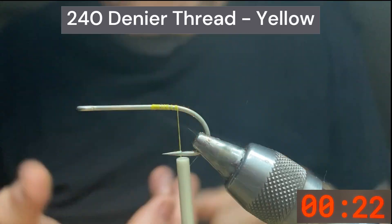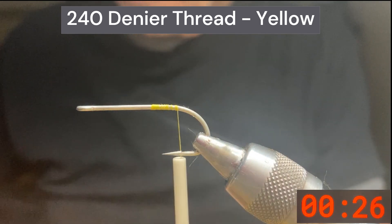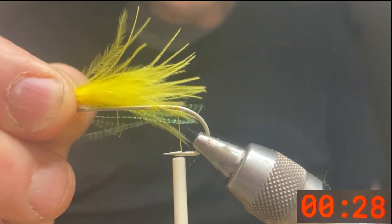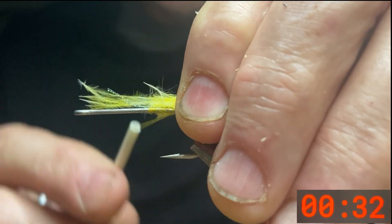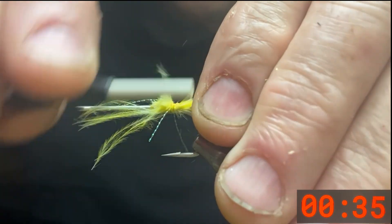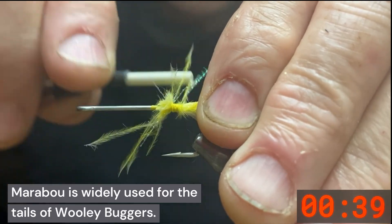We'll wrap that back to the bend and then we're going to get some marabou. Take a single quill of marabou and you want it to be the length of the hook shank. This provides undulation in the water as you strip it — it's very lifelike, a very smooth action material.